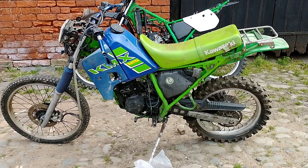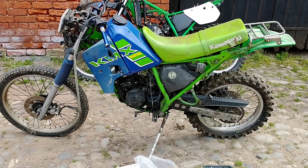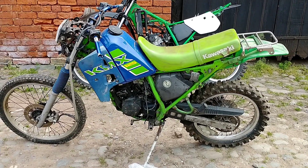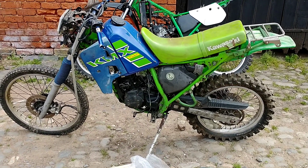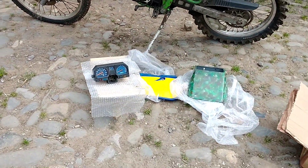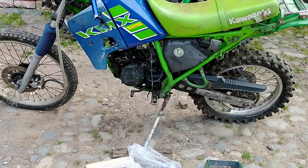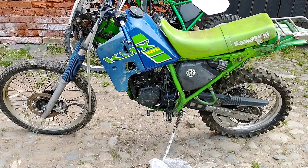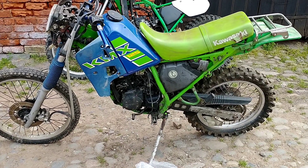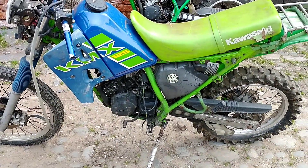I bought this KMX — in the front here it's got good numbers on the frame and engine, got a log book, so it's a project I really want to get stuck into. The KMX behind it is like a donor bike. I've bought a clock, side panel, and the headlight fairing for this, so I've pretty much got everything I need. It's got a little bit of compression, not much, so the engine is not seized, but it's going to have to have the top end done at least.